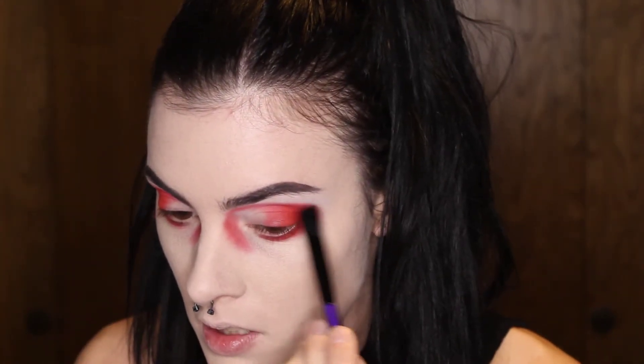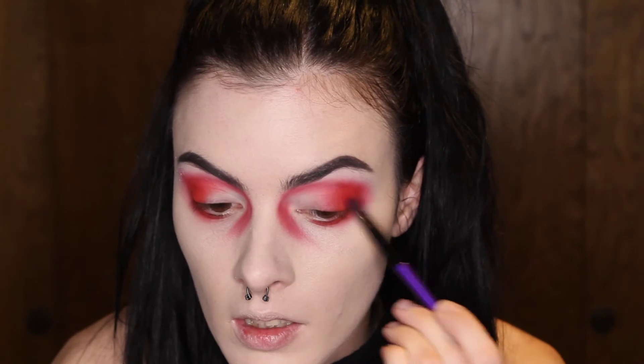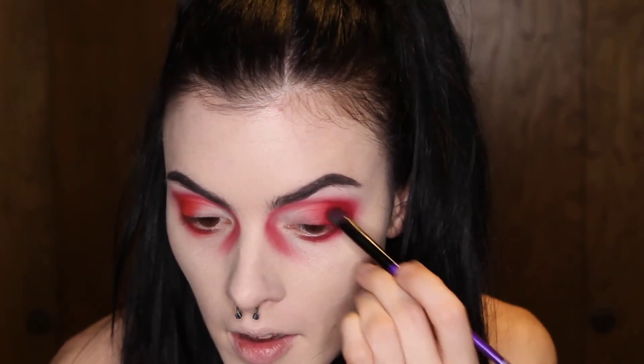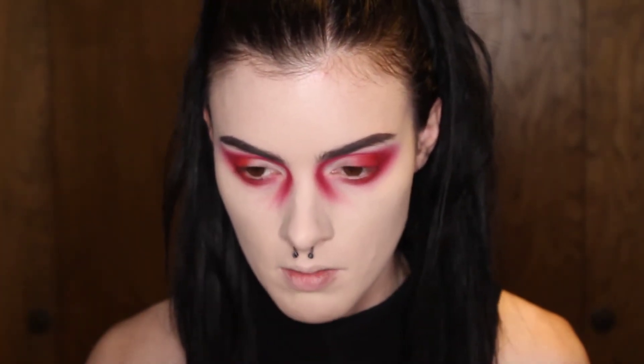I kind of grew out of it as I got older. Okay, I'm going to take this brush and diffuse the outside a little bit, then go into the shade called Fresh Meat — it's a darker red — and pack it in, then pull that under the eye and follow it up. I loved those days when you didn't have to worry about anything but art and school.